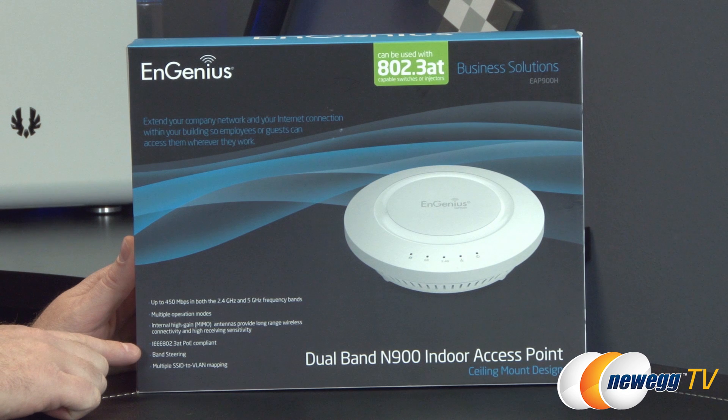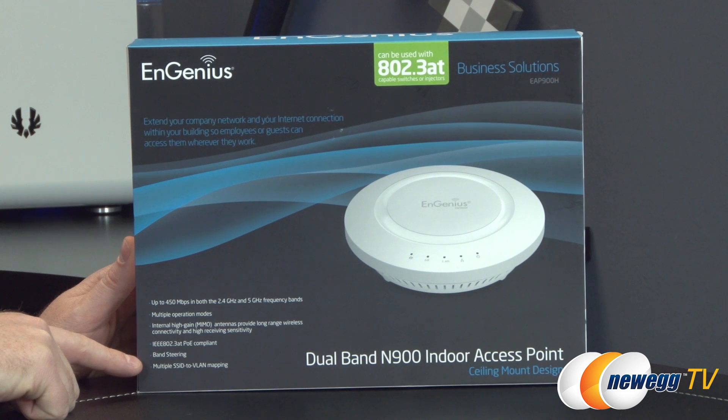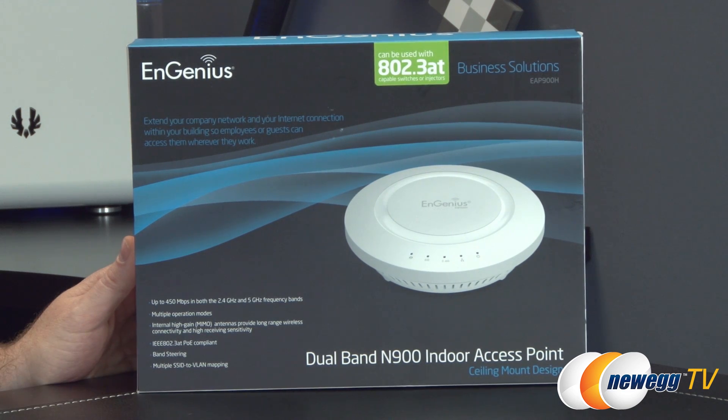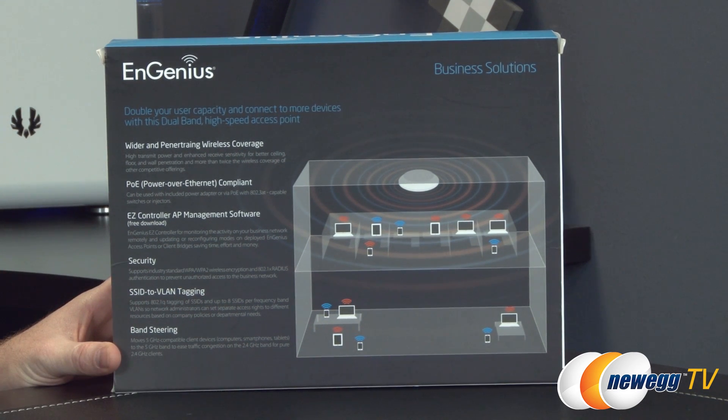You also have band steering, which can switch devices from one band to the other — 2.4 gigahertz or 5 gigahertz — to free up the network depending on traffic or congestion. You can also assign multiple SSIDs, mapping and connecting different devices to different SSIDs to help segment the devices on your network.